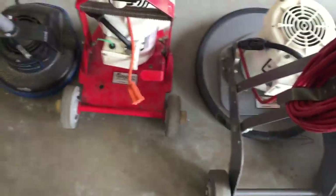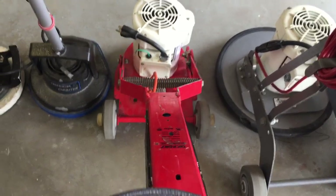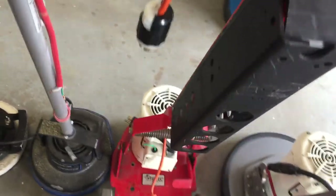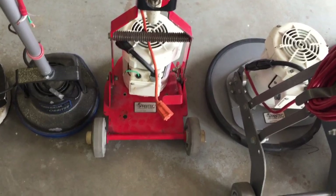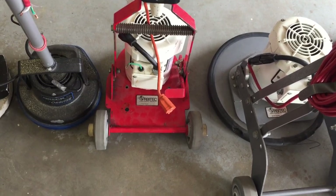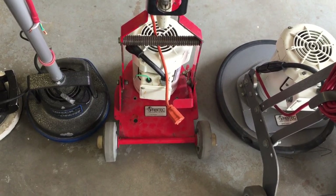When you go to use this one you just depress that and, like a normal wheels-up orbital, it just kind of floats around and away you go. It's a really nice machine — solid. I've probably used it for a good year, explored all the advantages and disadvantages of orbital versus rotary. In the end I had to conclude that the rotary was a better choice. That's my opinion.